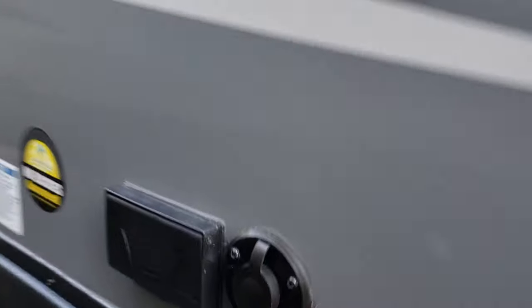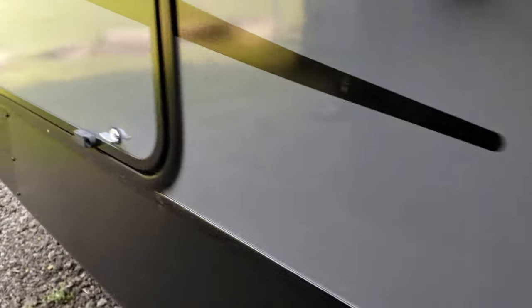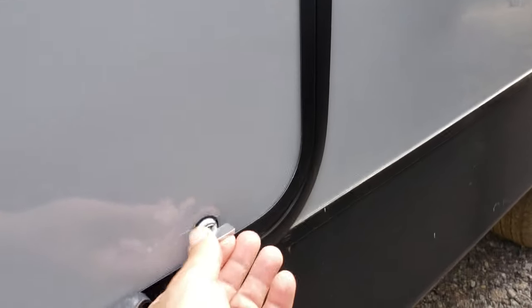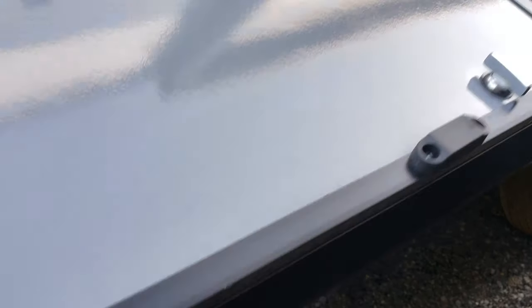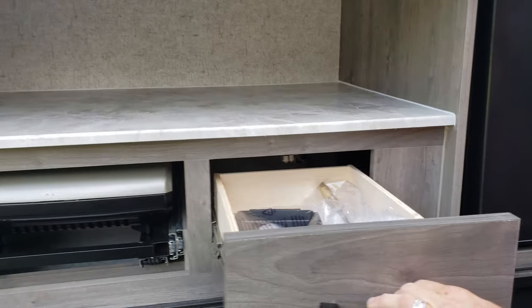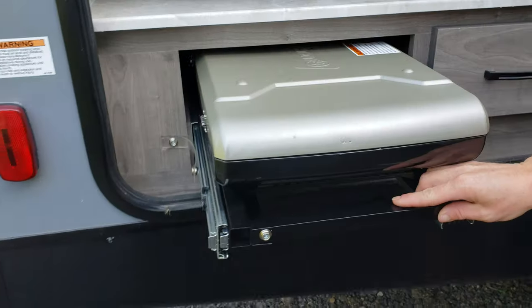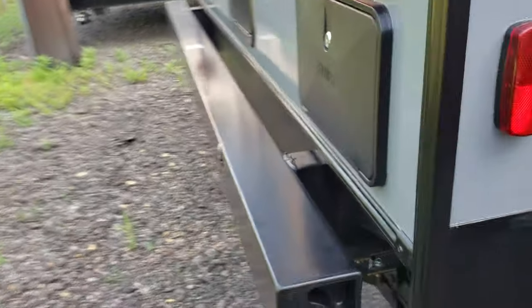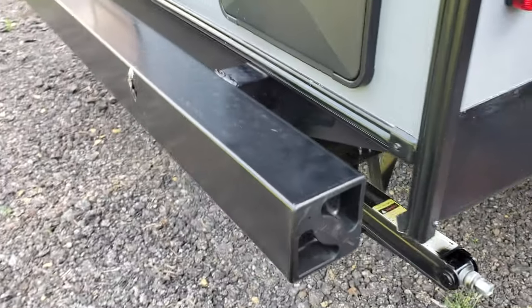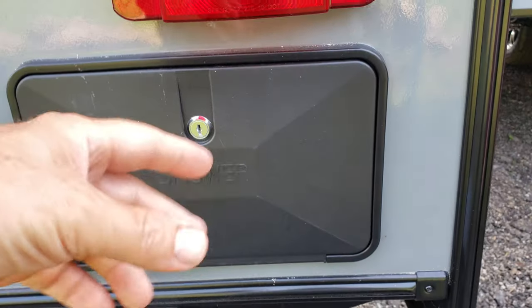Coming down the side, you have your cable TV hookup and power outside. This is your external cook area — the cover goes up and snaps into place with magnets. There's an external refrigerator, a storage shelf, an AC plug, and a light, so you could put a crock pot or coffee maker out here. There's a cooktop on the outside. This is your bumper where you store your sewage tank hoses. There's also an external shower with hot and cold nozzle and a flex hose — you can stand here and take a shower, or use it to clean up the cook area.